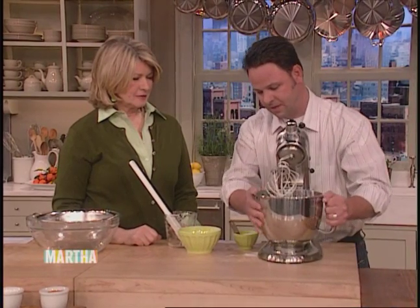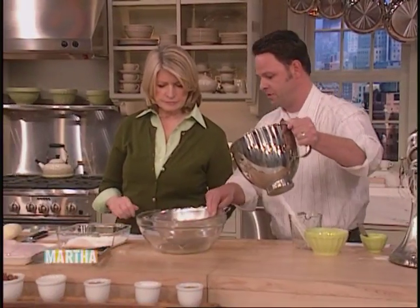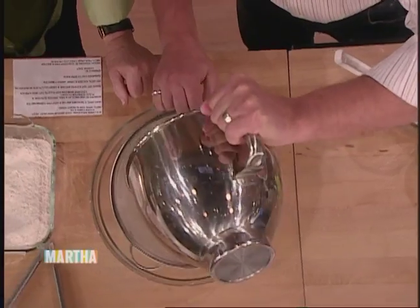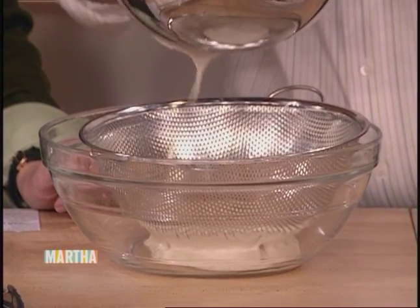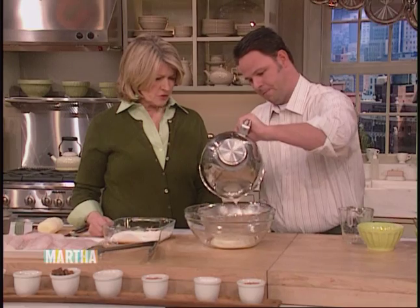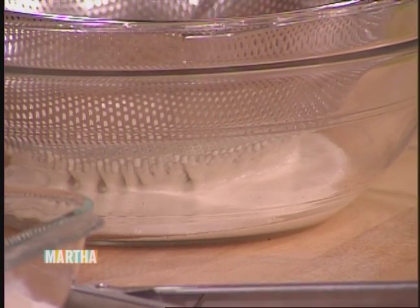We'll take our batter and I like to pass it through a large whole strainer — that's fine — just to make sure there are no big lumps in it. We'll use our rubber spatula to get all that out of there. No lumps, or no big lumps anyway — small lumps are all right. And you don't have any pieces of flour on your beautiful fish.